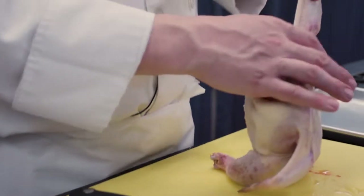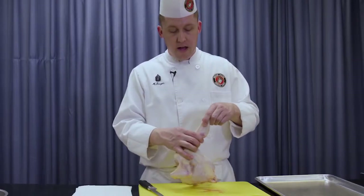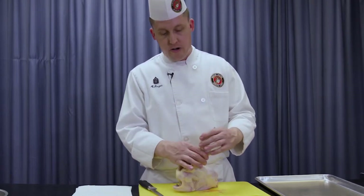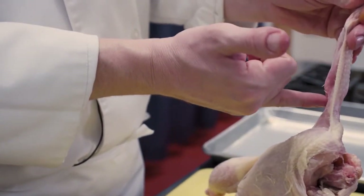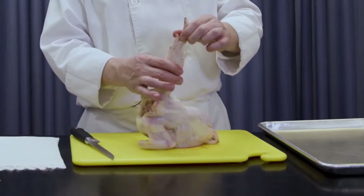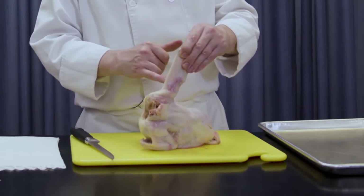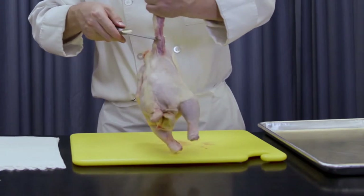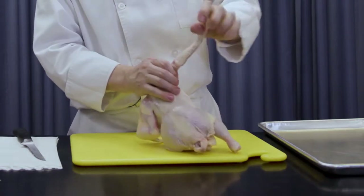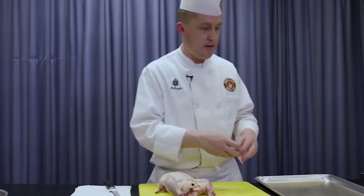The second part is understanding the animal — understanding what it is that you're fabricating, that you're breaking down. The joints and the skeletal structure are so important. The next part of my fabrication is cutting the wing at the second joint. A wing is broken down into three parts: the wing tip, the paddle, and the drumette. The airline breast — or supreme — is basically the breast with the drumette attached. I'm going to make an incision below the second joint, around that drumette bone, and scrape that excess meat and cartilage down. Then simply popping those upper two parts of the wing off, and we'll set that aside.